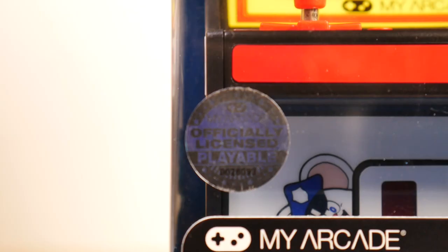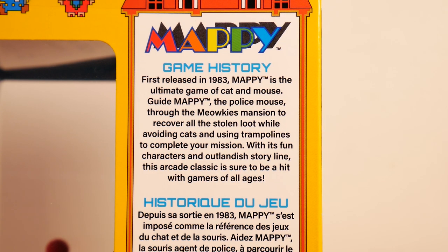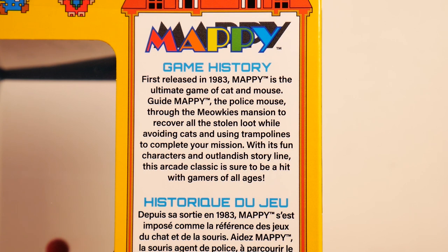This is an officially licensed product. This is the right side of the box. First released in 1983, Mappy is the ultimate game of cat and mouse. Guide Mappy, the police mouse, through Meowkey's mansion to recover all the stolen loot while avoiding cats and using trampolines to complete your mission. With its fun characters and outlandish storyline, this arcade classic is sure to be a hit with gamers of all ages. I think that's true — it's a good game, it holds up well.